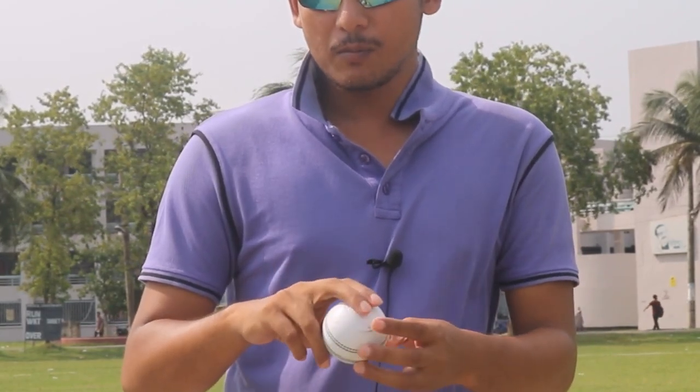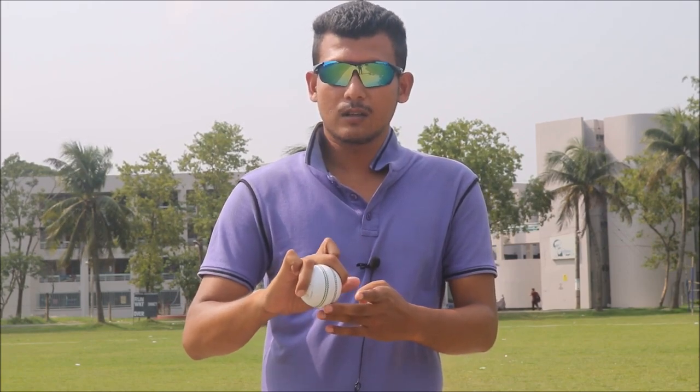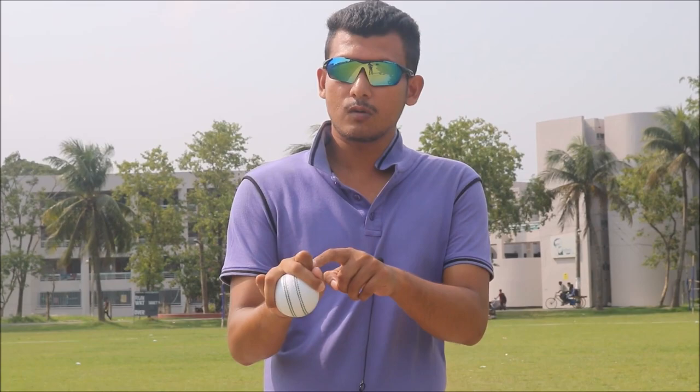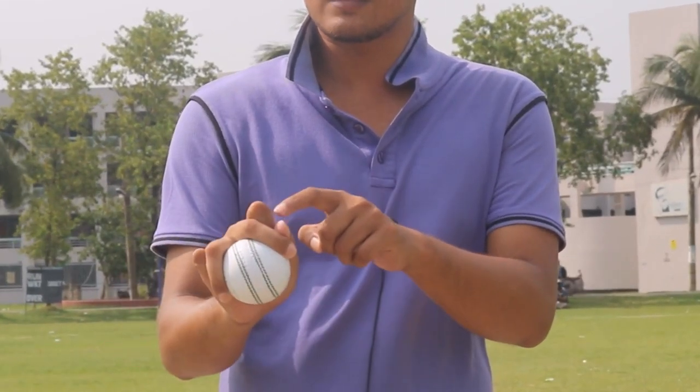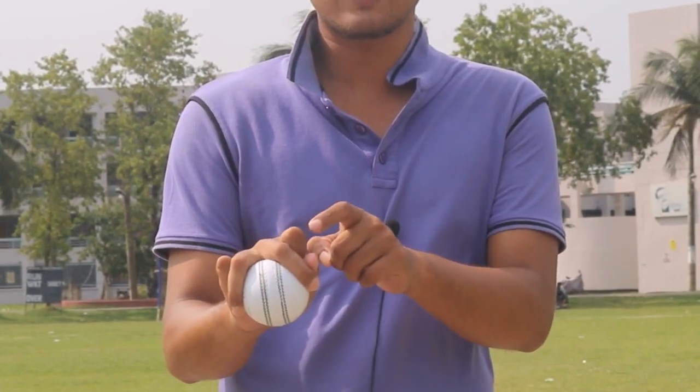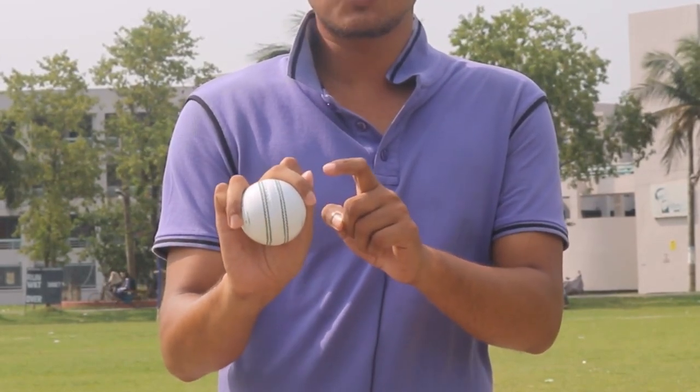First of all, you have to grip the ball in this way. One more thing you have to do — you have to give support through these two fingers. As you can see, my knuckles are in a bending position on these two fingers, and I am also getting support from the thumb of my hand.